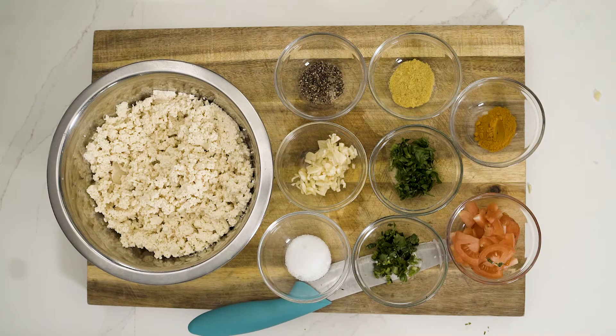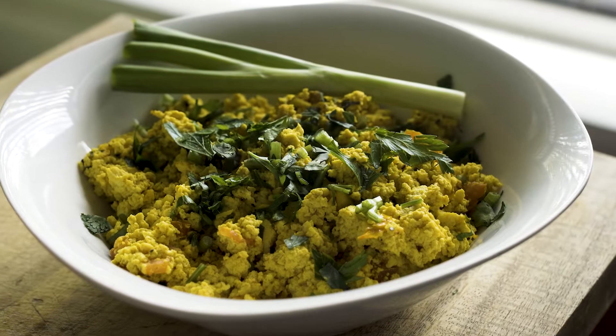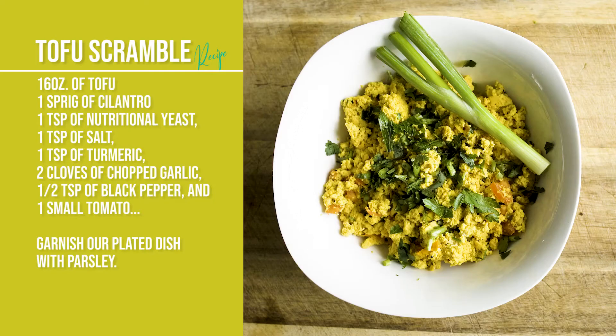Hey YouTube vegans and soon-to-be-vegans. Today I have another fabulous 10-minute recipe that's gonna blow your mind when you taste it. We are making the famous tofu scramble for all you former egg lovers. Here's the ingredient list — just remember that we all have different taste buds, so adjust your flavors accordingly.